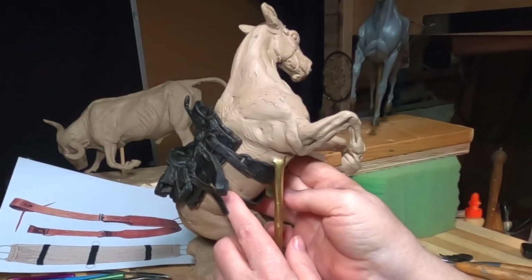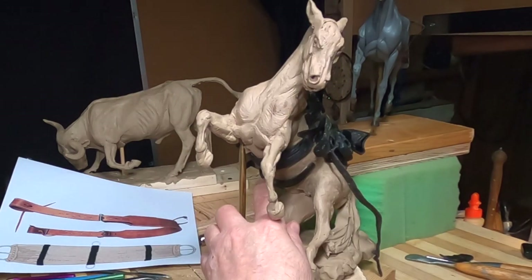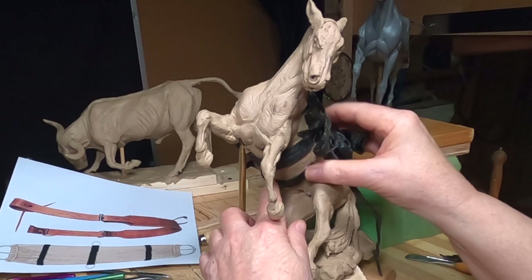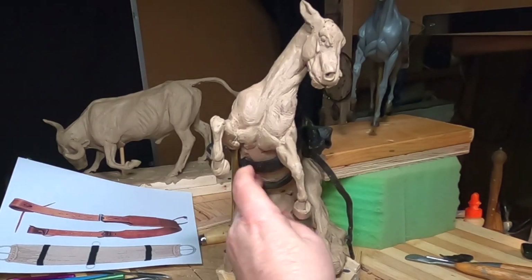This rear cinch would be a lot looser. There'd be a little space between the belly and the strap — it's basically just to keep the saddle from going forward. But I've got to make it so they can cast it.